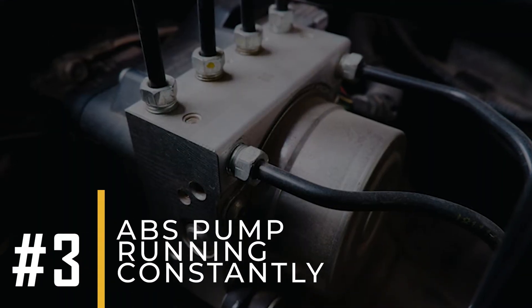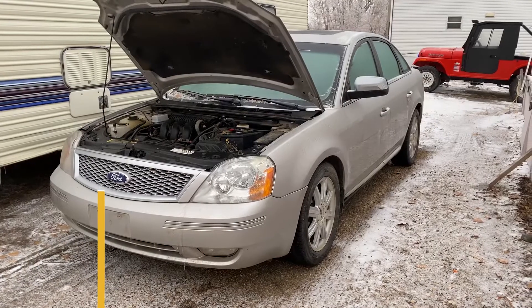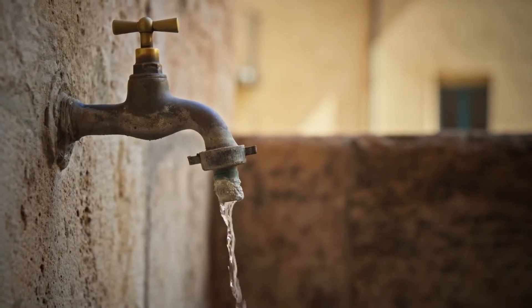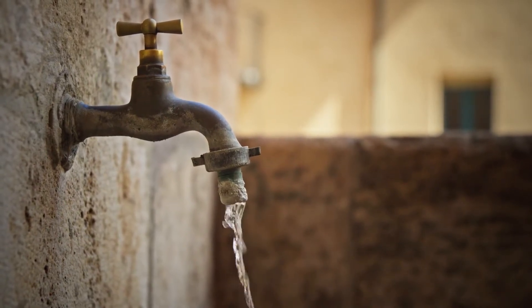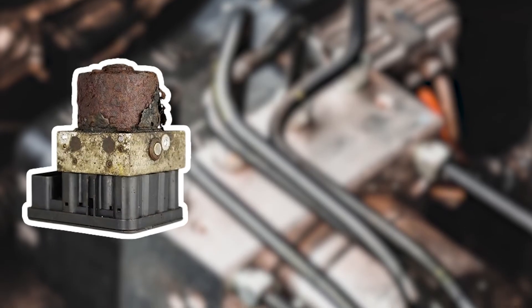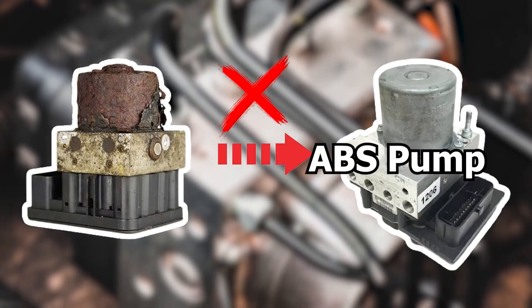Sign number 3: ABS Pump Running Constantly. A faulty ABS module may cause the ABS pump to run continuously, even when the brakes are not engaged. This can lead to premature wear of the ABS components and may eventually cause the ABS to fail altogether. It's like leaving your faucet running all the time — it puts unnecessary strain on the system and wears it out faster. This happens because the ABS module is responsible for controlling when the ABS pump should run. If the module is faulty, it can send incorrect signals to the pump, causing it to run non-stop.